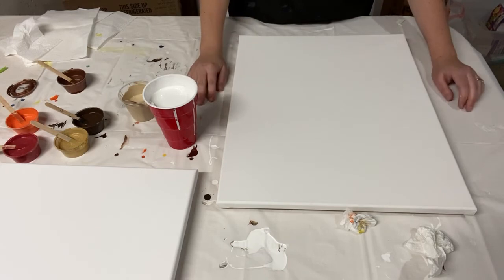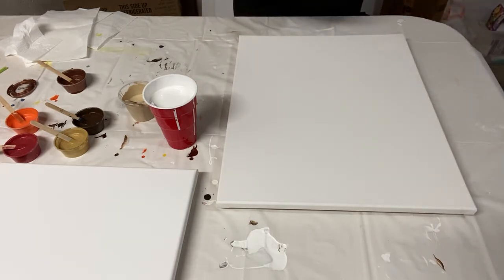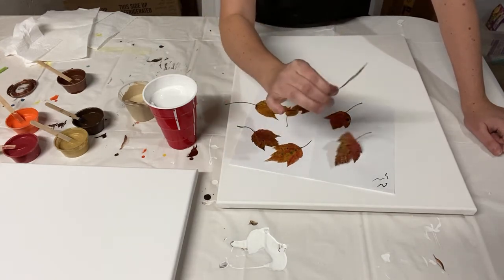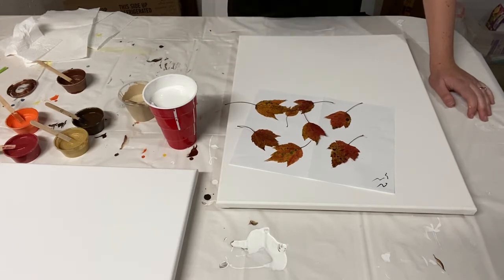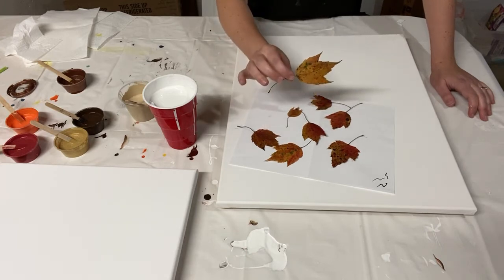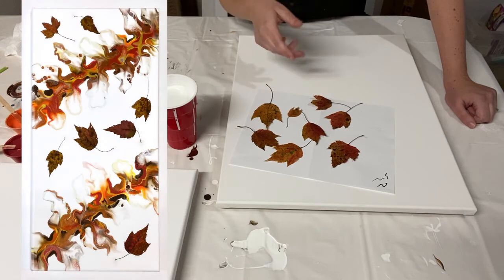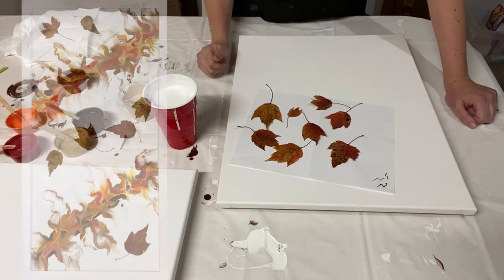Hey there everybody, I am doing some fall Dutch pours today with a little extra twist. A few weeks ago I tried out an experiment using fall leaves in a fluid painting. I made two paintings with them and they turned out great, except I discovered — that's why this was a test — that even sealing your leaves with an acrylic sealer before putting them in wet paint, they still soak up enough moisture that they will turn brown. So the color of my leaves faded a bit. The painting still turned out looking awesome but not as good as I wanted.